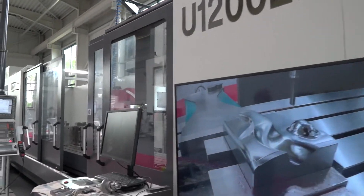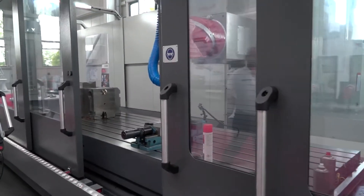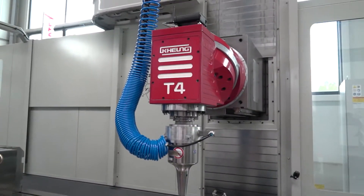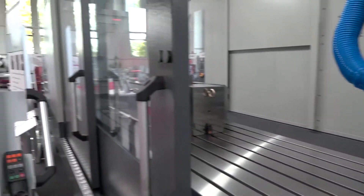On the left of me we have another Ki-Hung machine — this is the U1200 LT. This obviously has a mold and die application on it by the looks of it: high speed machining, open access machine. This machine has a universal head on it and a high speed machining application.